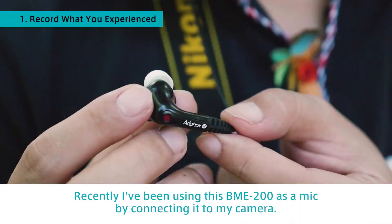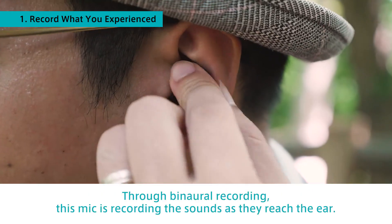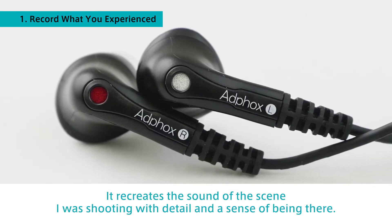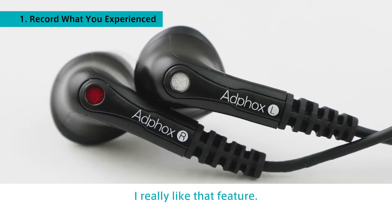Recently, I've been using this BME-200 as a mic by connecting it to my camera. Through binaural recording, this mic records sounds as they reach the ear. It recreates the sound of the scene I was shooting with detail and a sense of being there. I really like that feature.